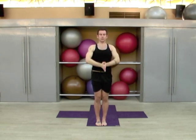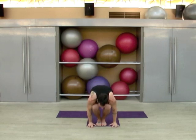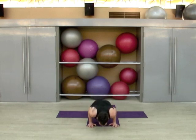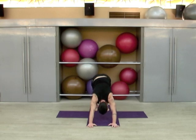Exhale down, inhale up, exhale to hinge forward, inhale to a neutral spine, plant the palm, step the left foot back or hop back, lower through chaturanga, bend the elbows back, pull up on the belly, turn the toes under. Inhale up, exhale up and back to downward dog for five more breaths — one, two, three, four, and five.